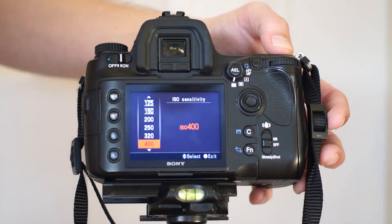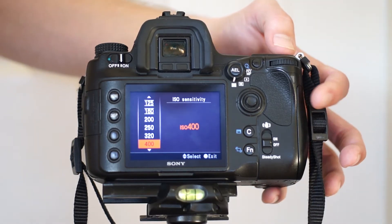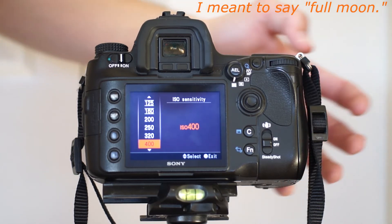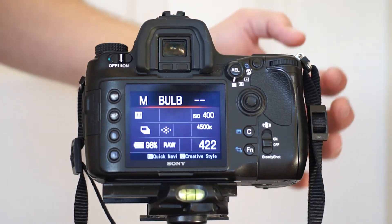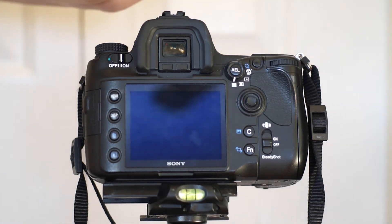The next thing is my ISO. I always set it to 400 when I'm setting up, especially if we have a new moon. ISO 400 seems to not give me too much noise. I can go higher, but I really never go above 1600 on this camera model because it's kind of old.